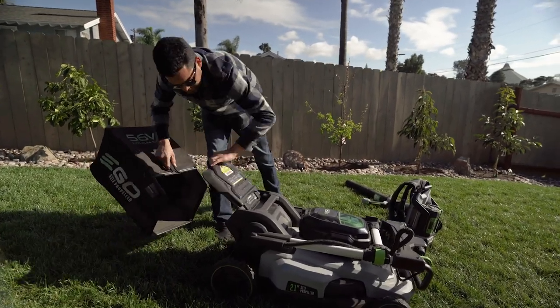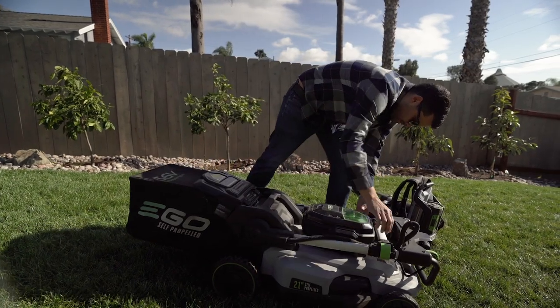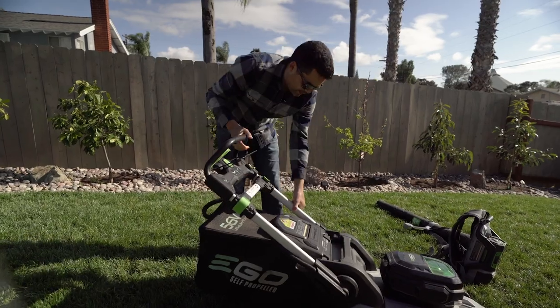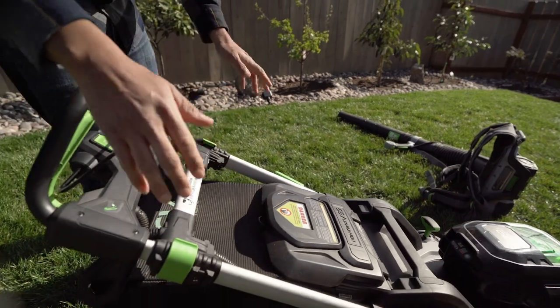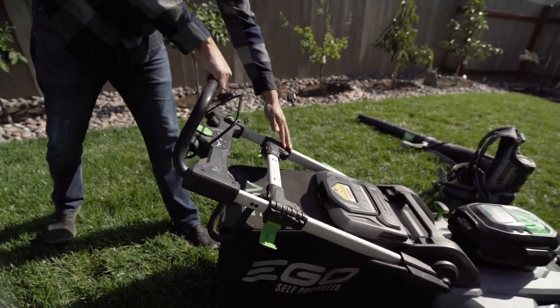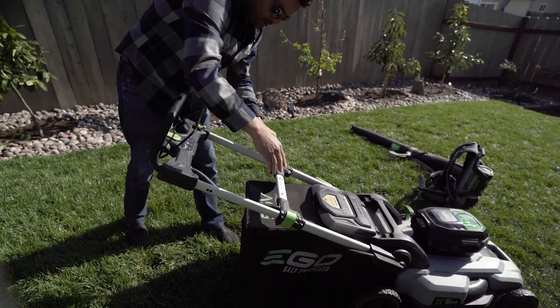Put the bag on, lift the cover, release the handle, bring it back to whatever angle you prefer. You've got a couple of options — one, two, and three. The mower actually won't start until you extend these handles, so it's a safety feature. You extend them all the way out, lock them in, and they're ready to go.